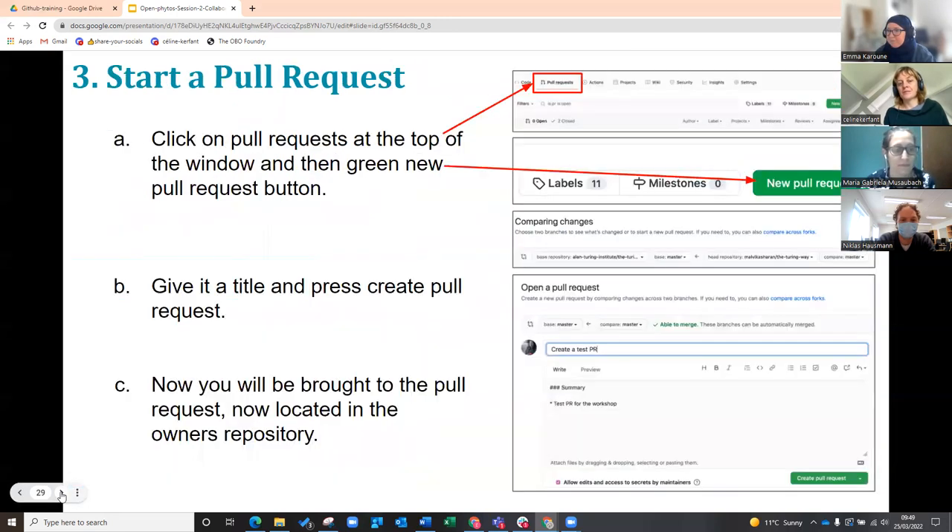And then once you've done that, you're going to start your pull request. On the repository, to start a pull request, it doesn't actually matter where you are in the repository — you can start a pull request from anywhere. The pull request button is at the top of the repository always, whatever page or document you're on. So you're going to press that.